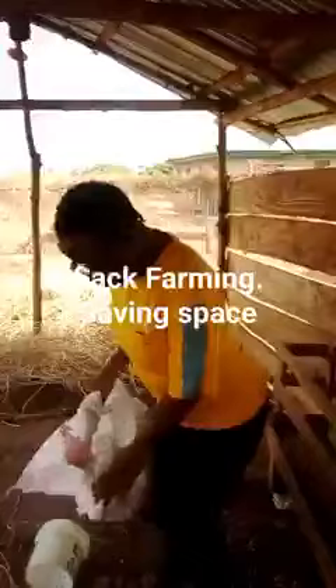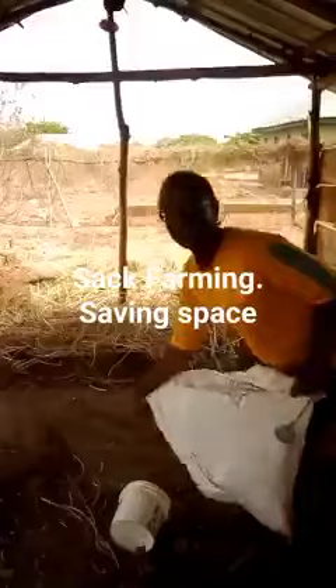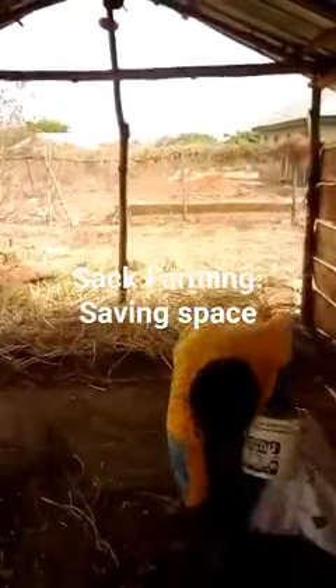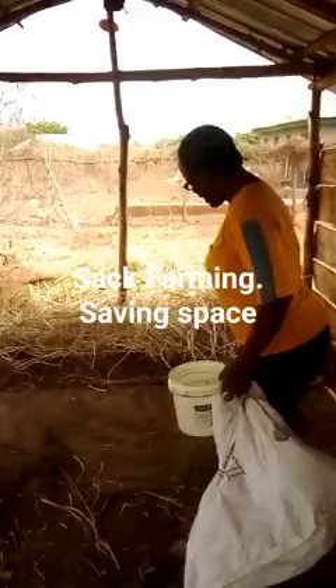Right here with me I have the sack, I have the stones. You wonder what I want to use stones for? I have the stones — you can see right here. I also have this container and other materials. Instead of stones you can use gravel if you can get gravel.